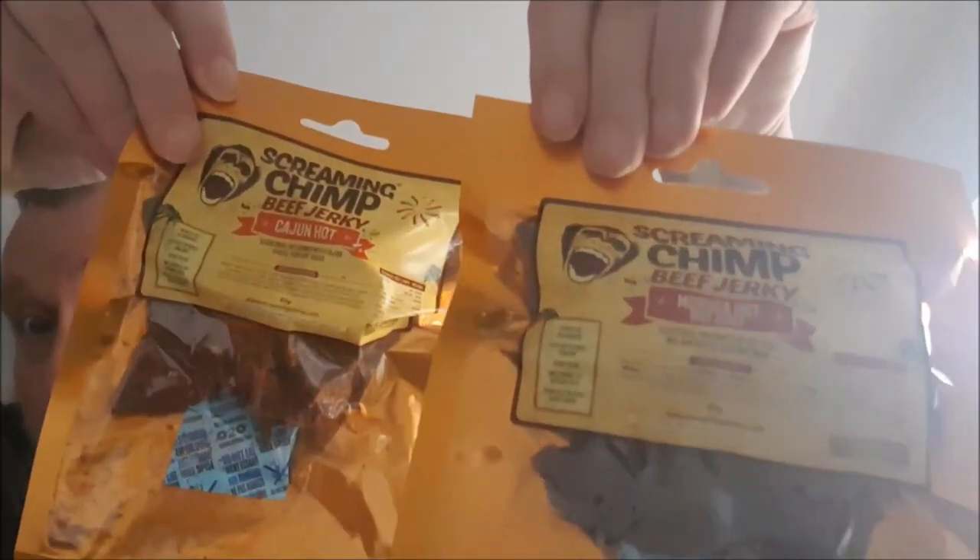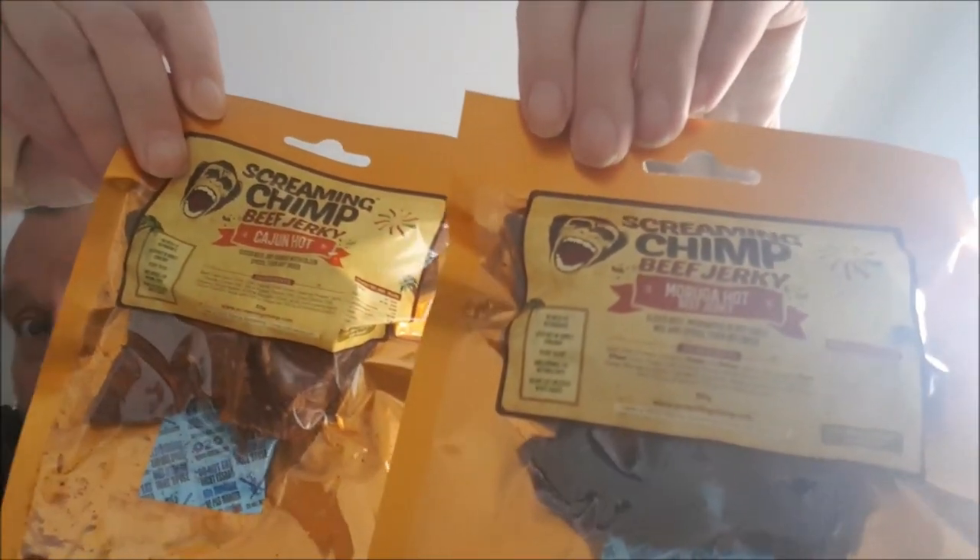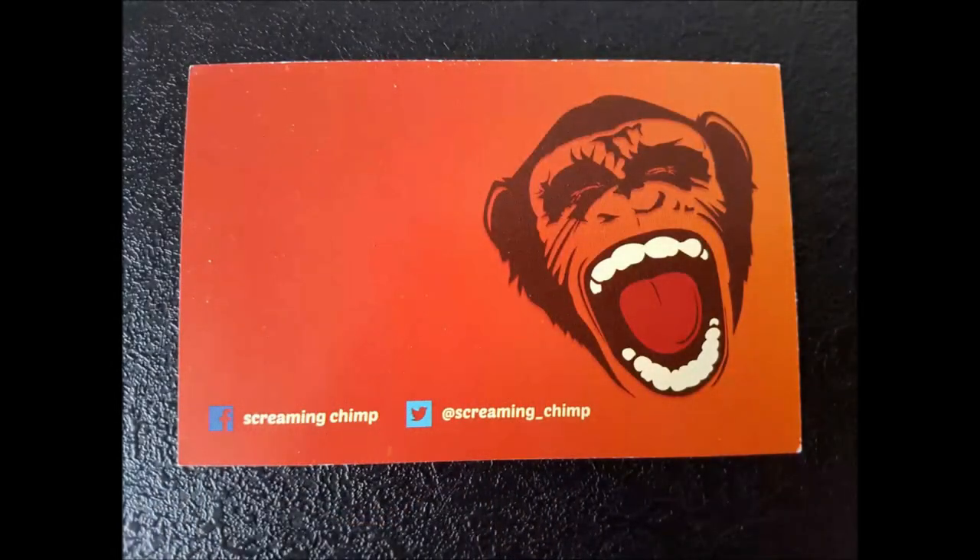That's it, that's the products. Hope you can see them well — I'll take a few photos as well. Thanks for watching, I'm going to have a drink of water and sit down and enjoy those tonight with a cold drink. Cheers, thanks for watching, see you later!